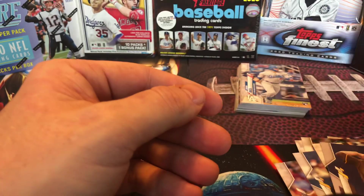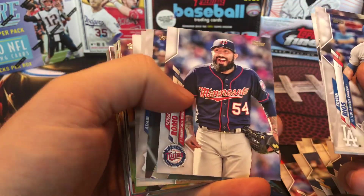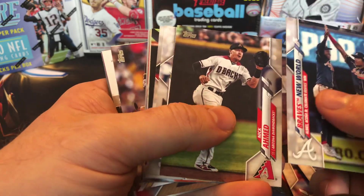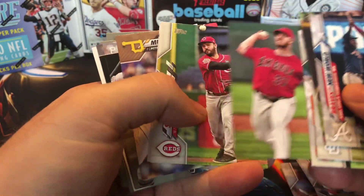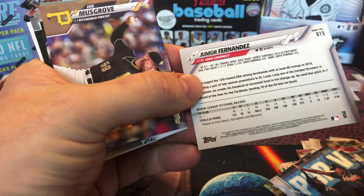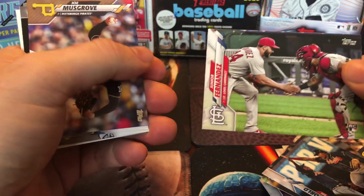Another Edwin Rios. I haven't come across the exclusive Tatis yet. Now this one was upside down — I'm not sure why, unless this is a photo variation or a short print. That could be a possibility, but that was upside down for a reason.